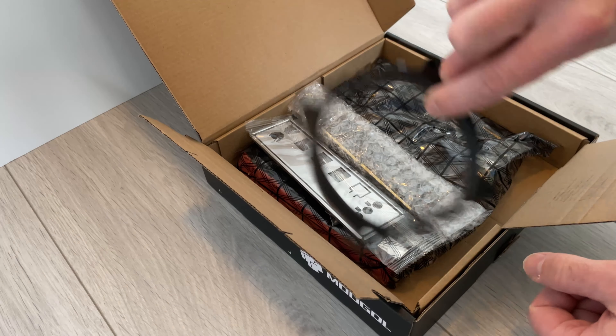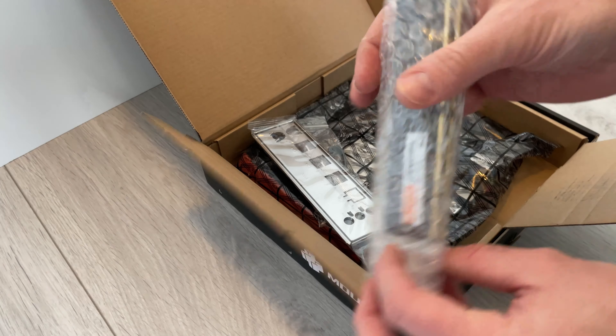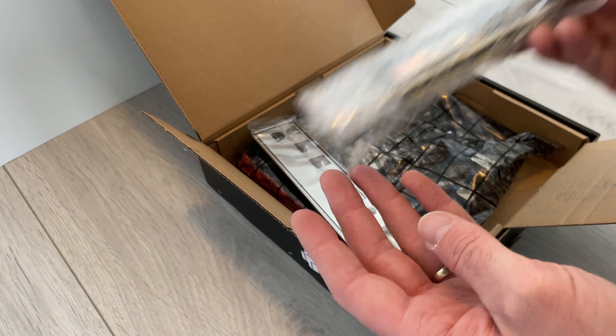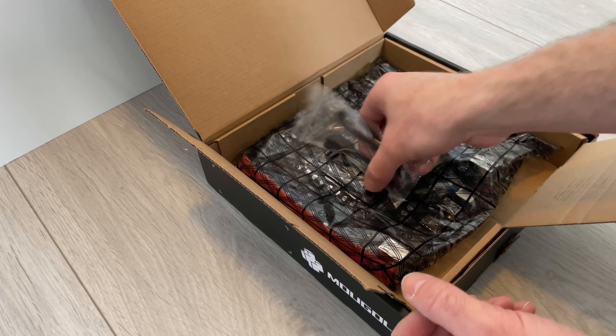The motherboard came with a handy little bracket already for the CPU cooler, which is really handy for mounting basically any cooler on here. Next to that in the box we have two sticks of 8 gigabyte DDR4 memory, the I/O shield of the motherboard, and the motherboard with CPU already mounted in place.